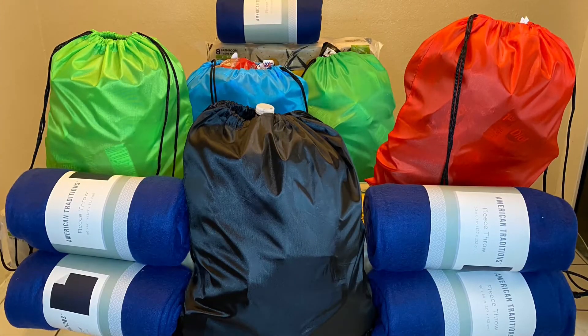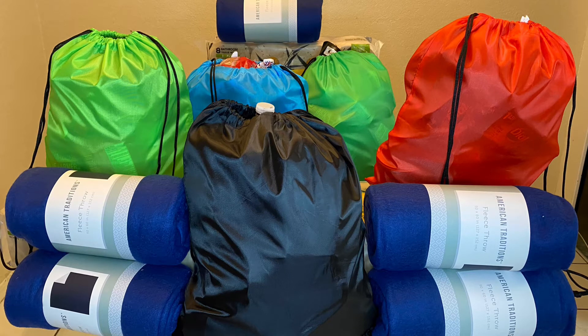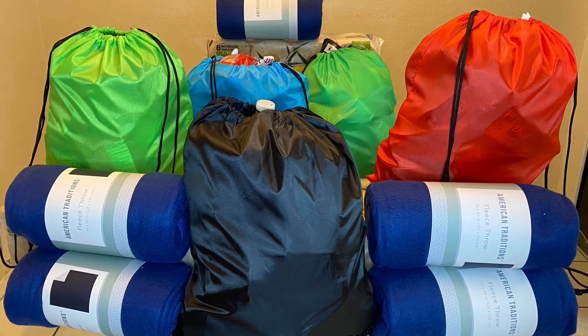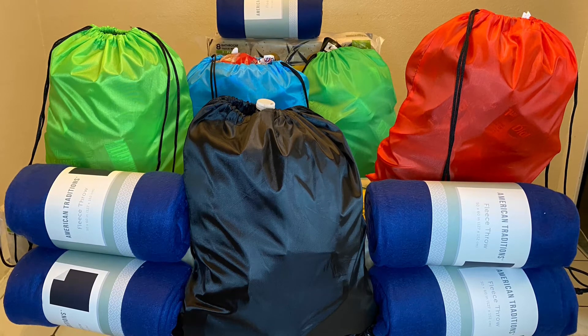So this is the finished product of the five bags that I made and the blankets. I want to give a special shout-out to my niece who helped me with the shopping, the filming, and putting all the bags together.